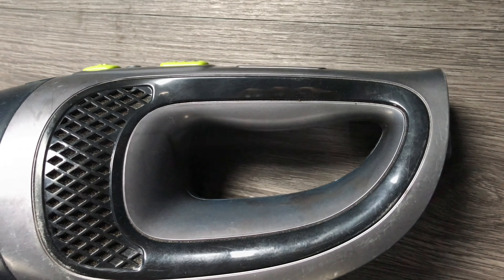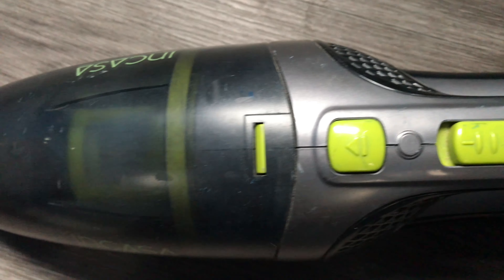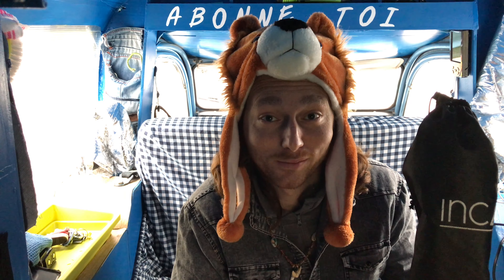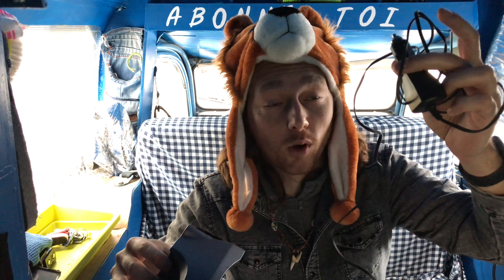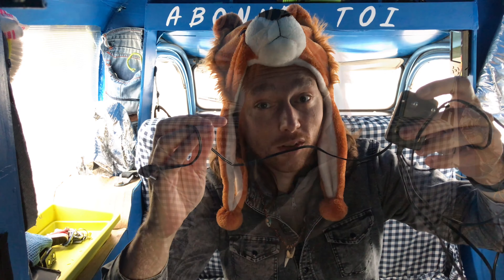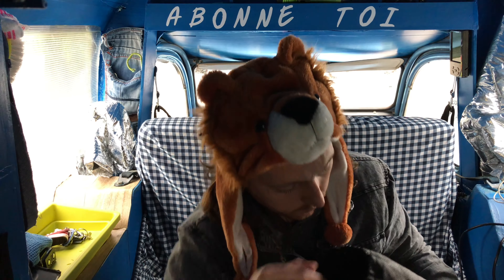Présentation de l'aspirateur : il est de marque INCASA DUST. Il est d'une puissance de 200 watts en 12 volts. Et maintenant les accessoires : un joli sac de rangement, le socle de rechargement de l'aspirateur, le branchement 12 volts, et le branchement 120 volts.